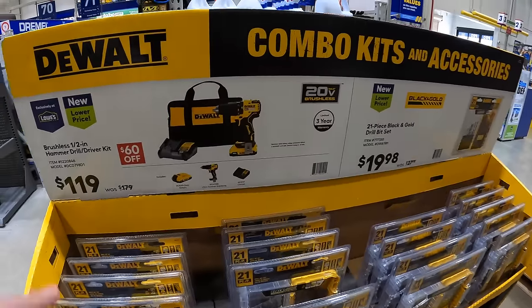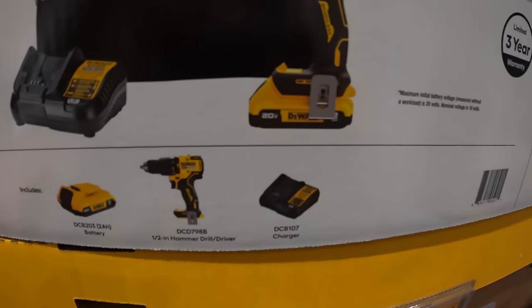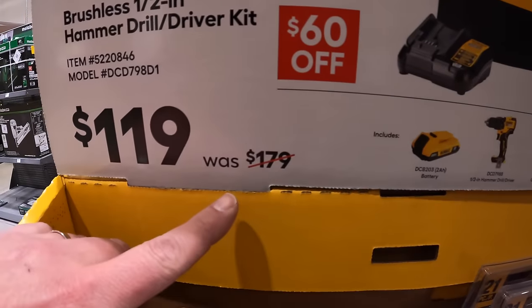Then they do have a 20-volt tool — a brushless hammer drill. As a kit it comes with a 2-amp-hour battery, charger, and a bag for $119, was $179.